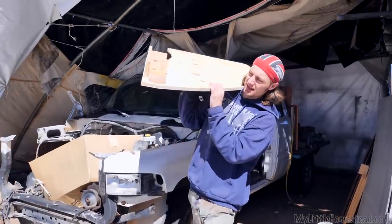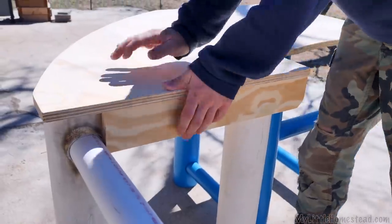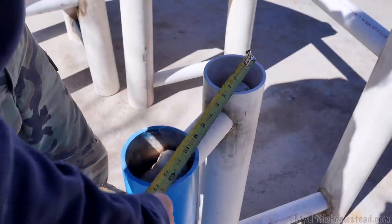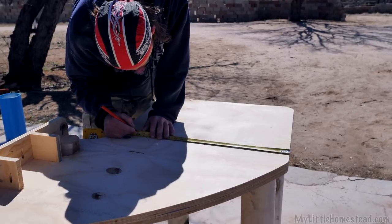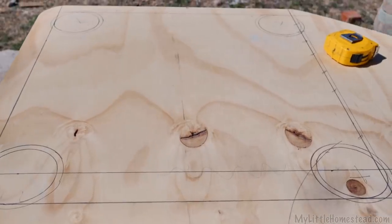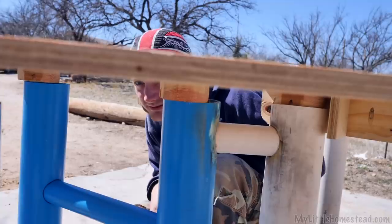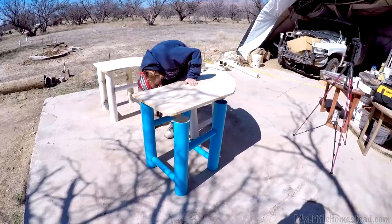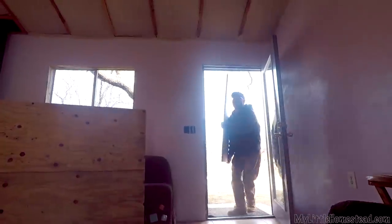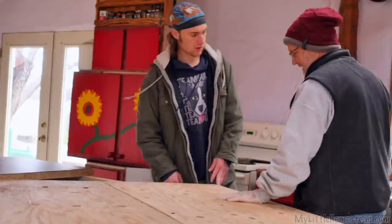So last time we left off putting these guys on — we haven't tested it yet. Is this one in position? Getting kind of a base measurement for where we want these things to go right here, square it out a little bit. We either mark around it or we measure it out. Then the test begins. I had to sit on it, but we got it on!